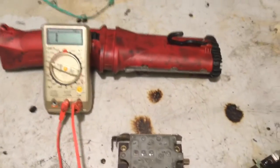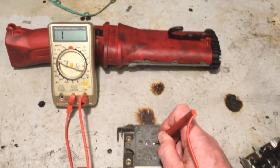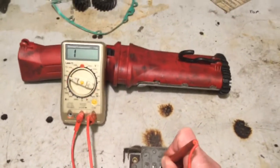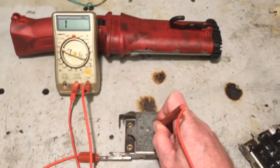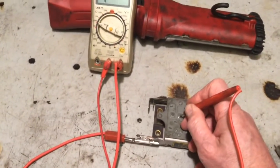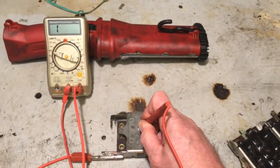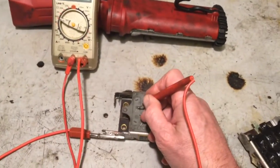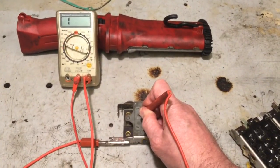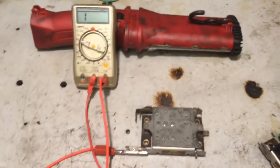Now I'll swap the connections around and conduct the same test again. This time you can see there's a '1' showing, and that indicates open circuit — infinity. Again across the next pair: same reading. And again on the next one: same reading. So that indicates that this rectifier is quite okay.